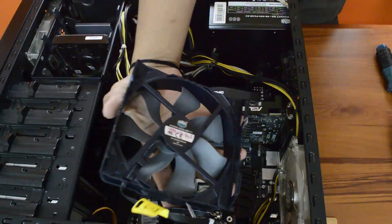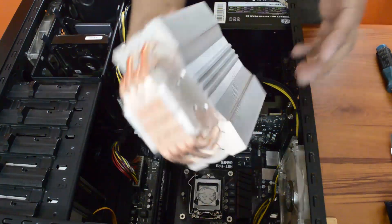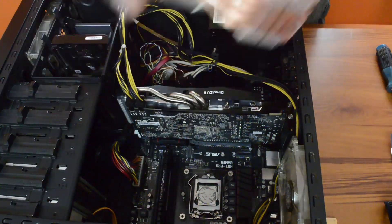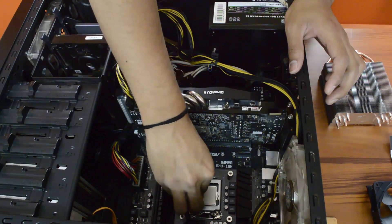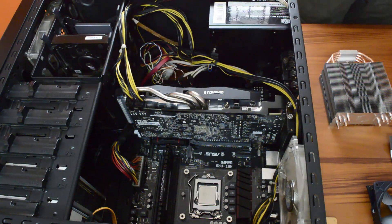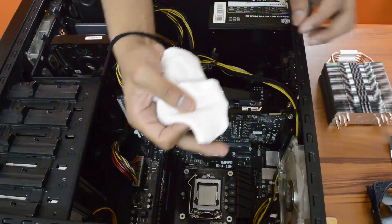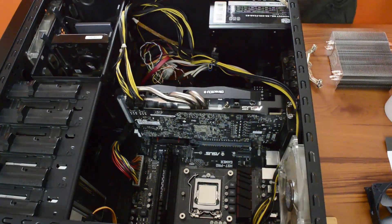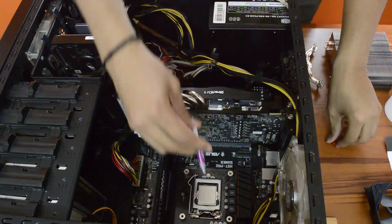Okay, this is the cooler — go ahead and peel off the thermal pad. I'm going to apply a little bit of thermal paste here.